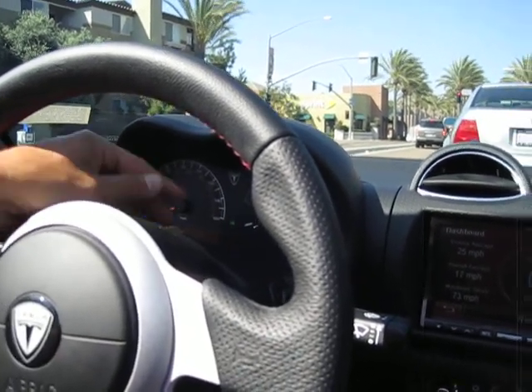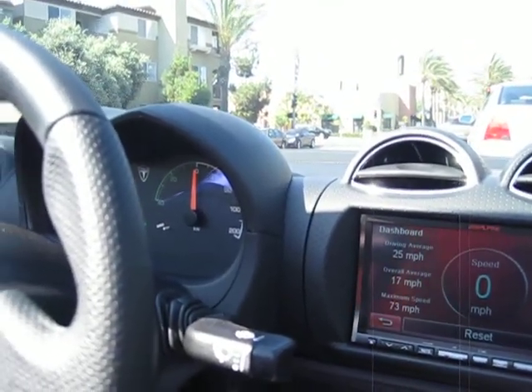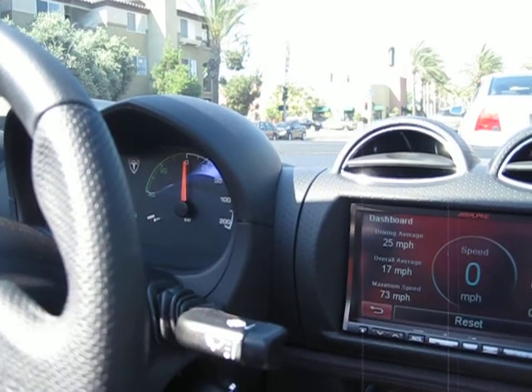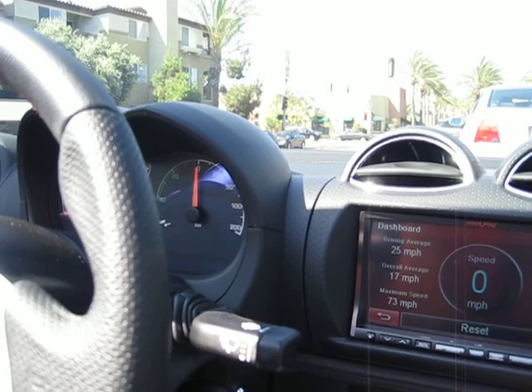Top speed is 125. This is your kilowatts right here. When you accelerate, you'll actually be expending energy, and then when you let off the accelerator, it's capturing that energy and putting it back into the batteries.